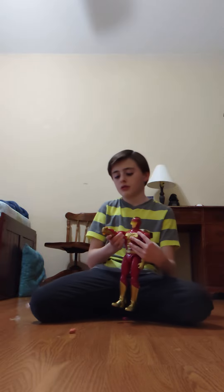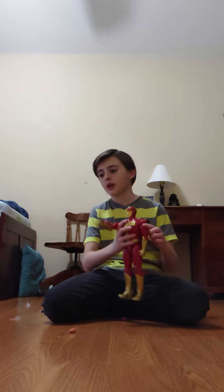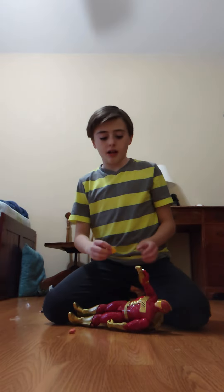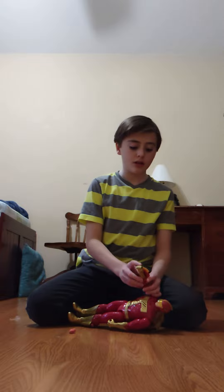Oh, and also it shoots! It also comes with four discs — one disc right here, and the other three are over there. It's really cool; I think it's really awesome.